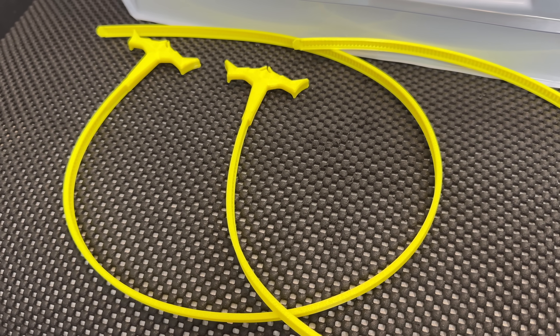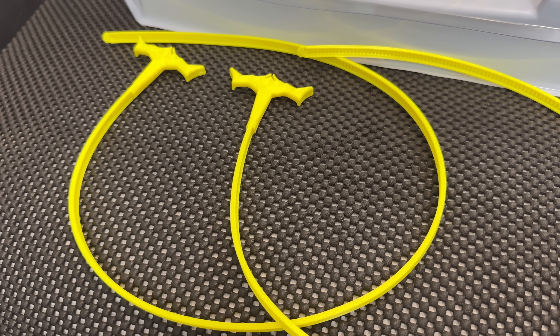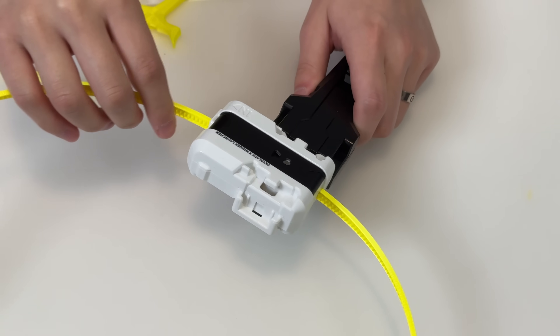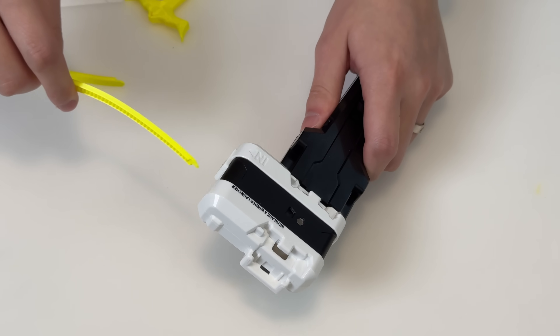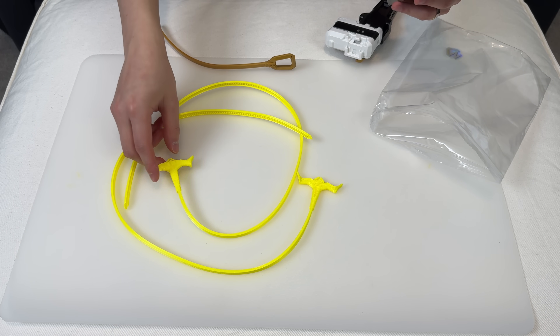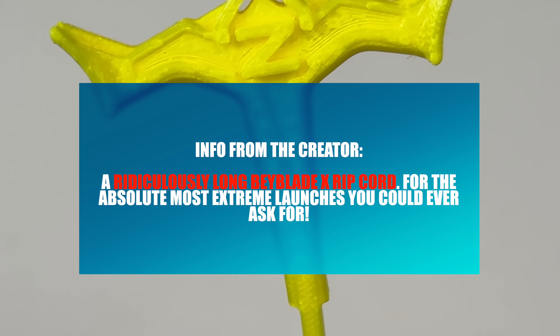With a longer ripcord like this, the more teeth it has, the more rotations it will create for the base. So if you launch super hard and super quick, you'd be able to achieve longer rotations per minute. And you can tell the inspiration came from that Dragoon ripcord — a ridiculously long Beyblade X ripcord.